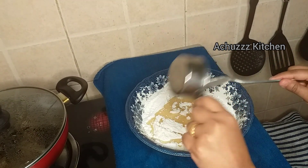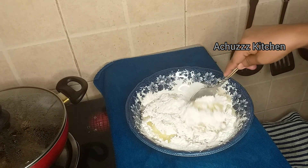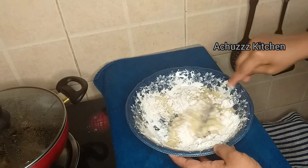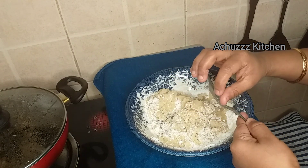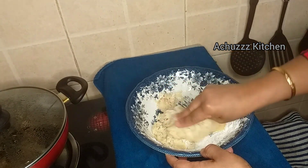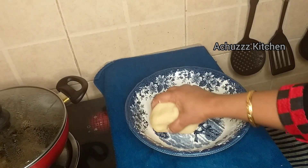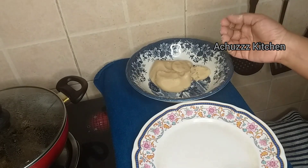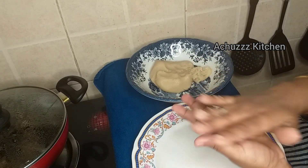We will mix it with the ingredients. We will mix it into a soft dough. We will mix it with a small bowl and work it into a soft dough.